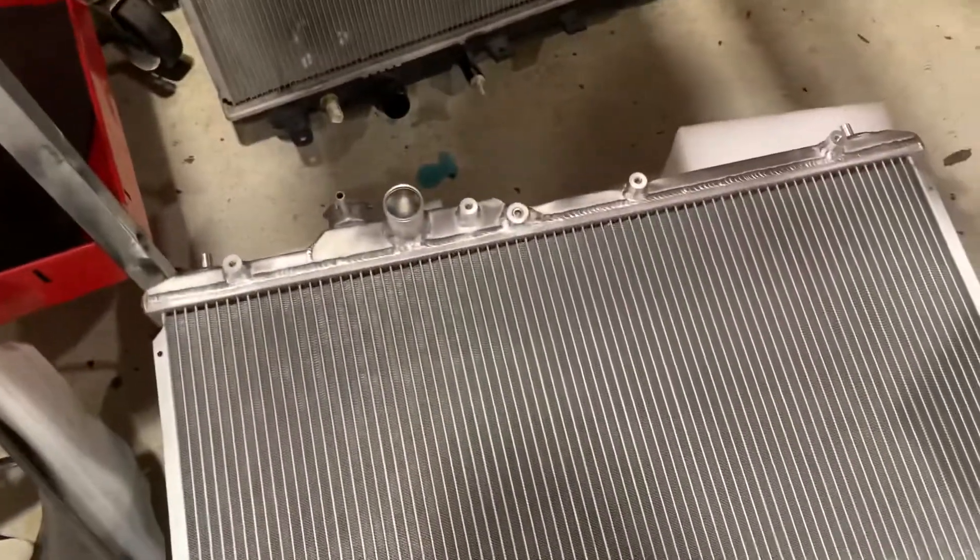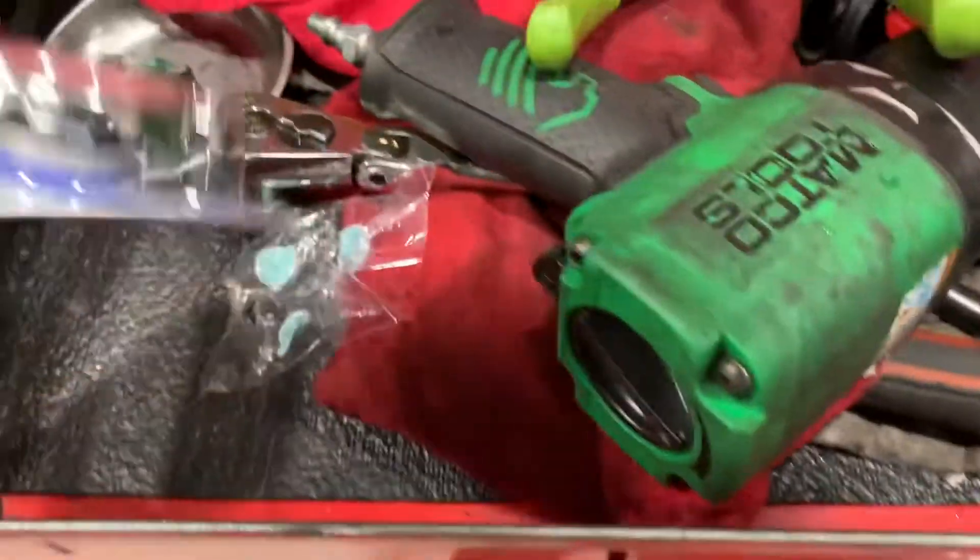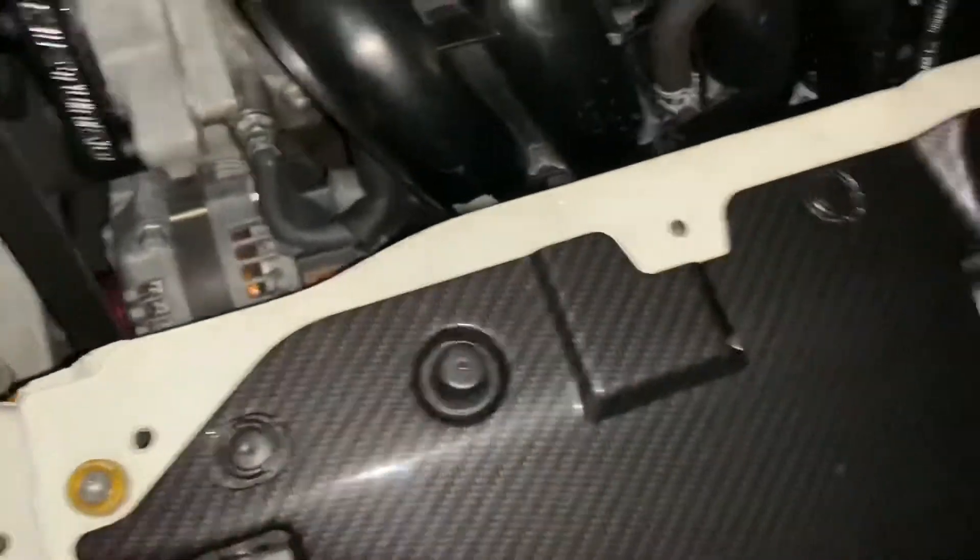You'll pull the overflow hose through the overflow reservoir, which is actually attached to this radiator fan here. You do need to get a Koyo radiator cap for the Koyo radiator — the OEM one will not fit.